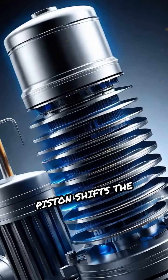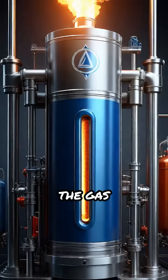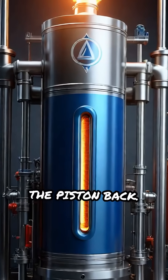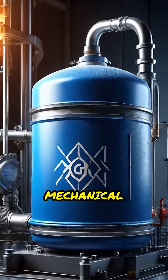Next, the displacer piston shifts the gas to the cooler cylinder, where the heat sink cools it down. The gas contracts, pulling the piston back. This continuous cycle converts heat energy into smooth mechanical motion.